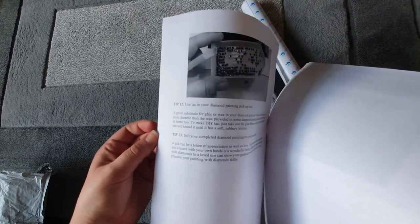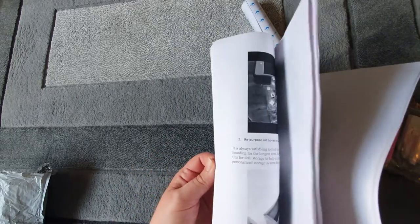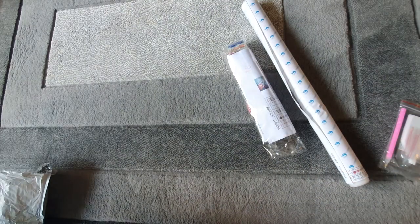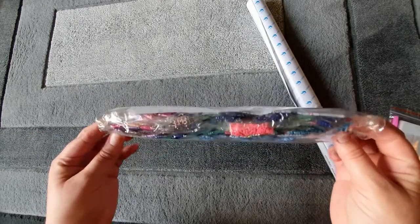There's problem solving, different things you can use in your pens. I don't personally need this, but it might be good for someone who has a lot of questions about diamond painting or hasn't really done it before. So that's really good. Our drills are in the counted bags.